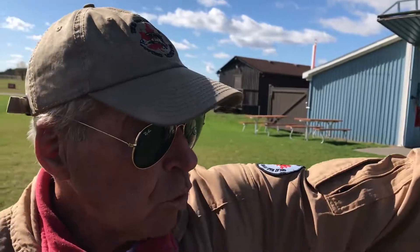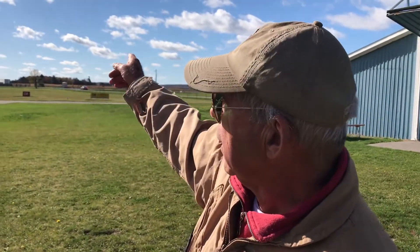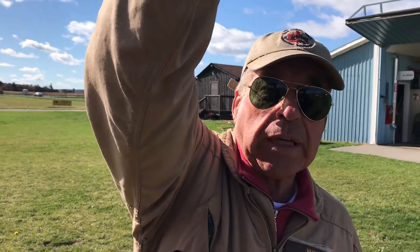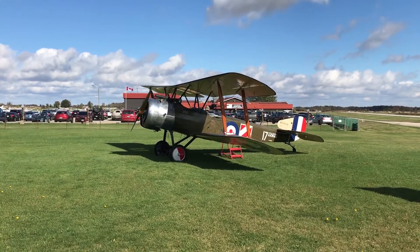So we'll take off towards the north, make a left turn out, fly towards Georgetown down there, come back, fly overhead here, and do a 180, fly back lower at 1,700 feet, and get into the circuit and land back. So it's a very fun flight, and you can shoot down the Red Baron when you see him pop up.